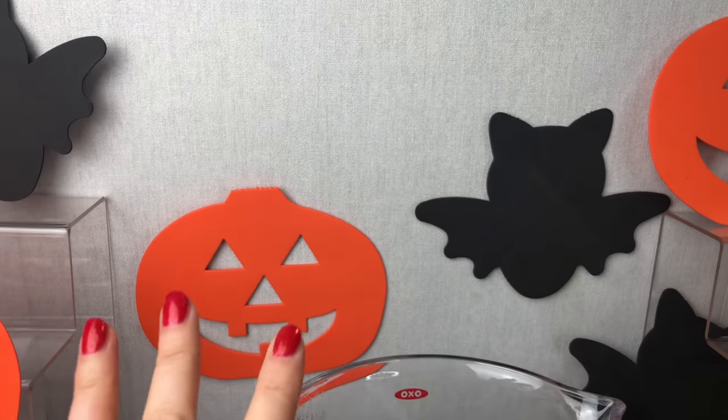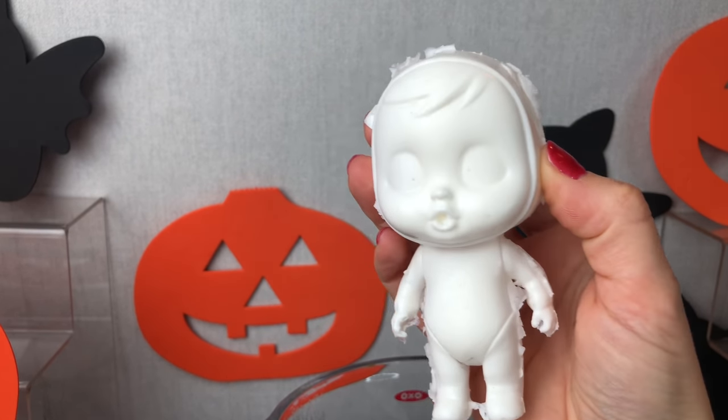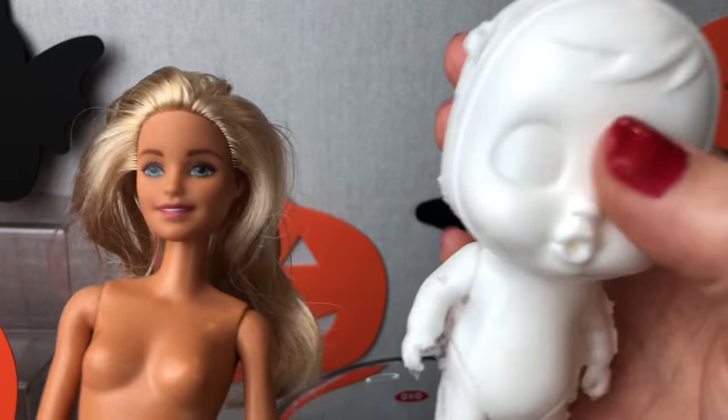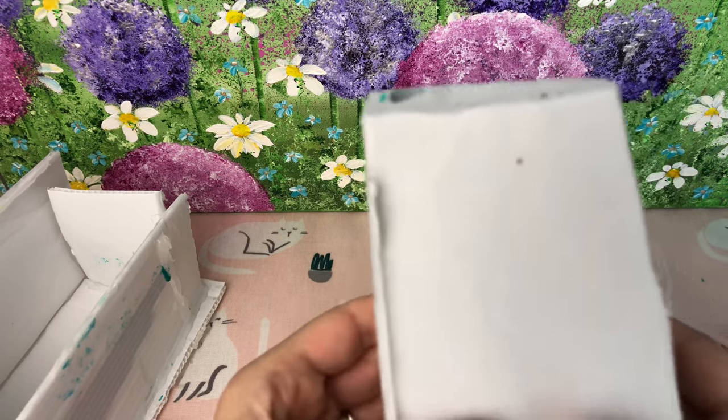Hey guys, welcome back to this special Halloween edition of Play Candy. Today I am going to be making a special Halloween crybaby and a matching Barbie crybaby mum. So I'm using one of my special crybabies made from my mould.